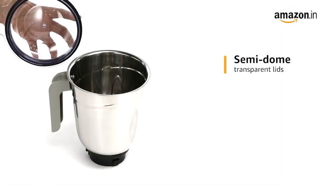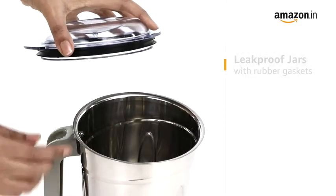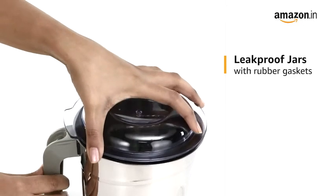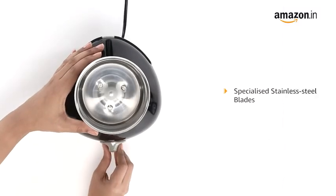All the jars have semi-domed transparent lids for easy monitoring. The leak-proof jars feature rubber gaskets for the lids of wet and chutney jars for a tight and secure fit. It also comes with specialized stainless steel blades for smooth grinding.